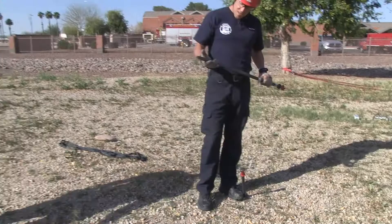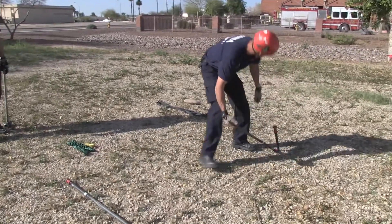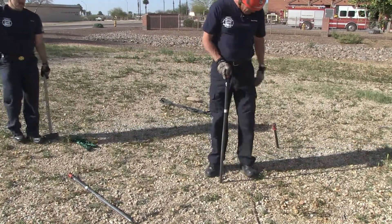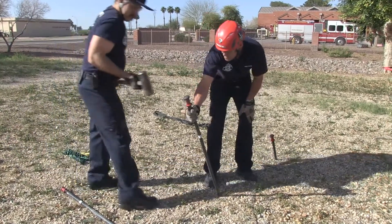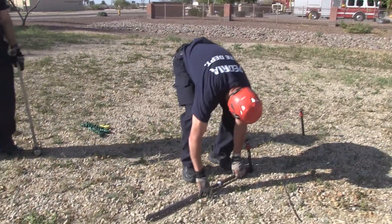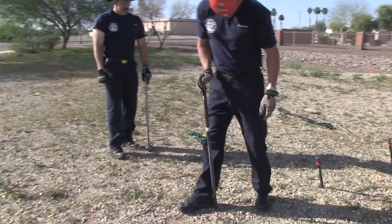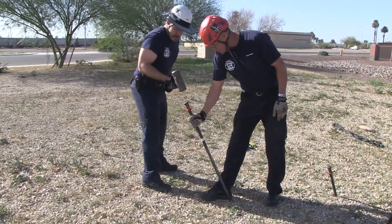Spacing on the system is simply the length of the picket itself. Set it down at the base, make sure you're in line with your direction of pull, stand it back up on the point, find your angle, and continue. Again, making sure we're in line with our direction of pull, proper spacing, look for that 15-degree mark, and set your last one in place.